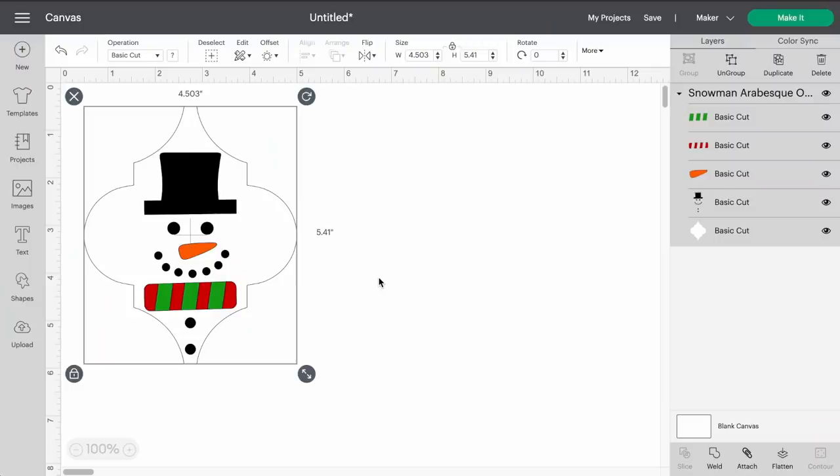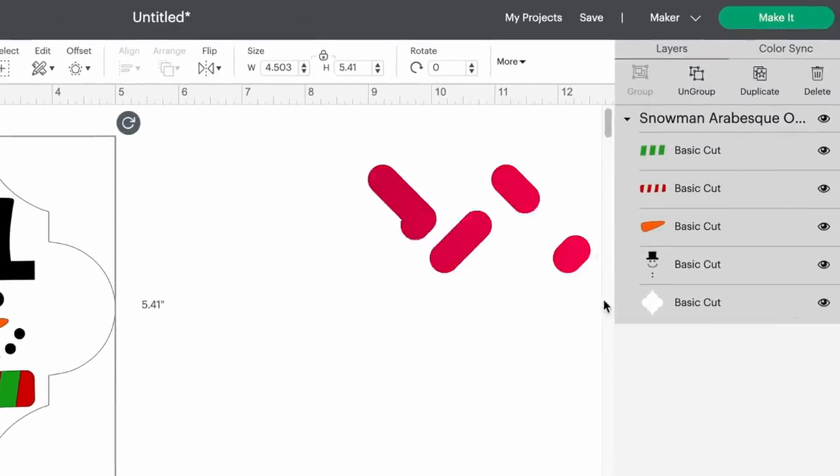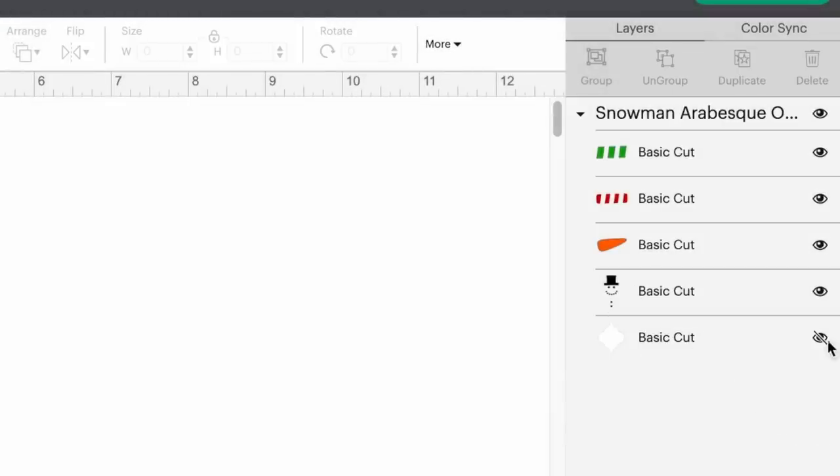Here we are in Cricut Design Space. I've already uploaded and brought the file into my canvas. If you're brand new and not sure how to do that, I'll link a playlist up here and in the description box below. First, I'm going to come over to the layers panel on the right-hand side and remove things we won't need. I'm essentially just wanting the face of the snowman.